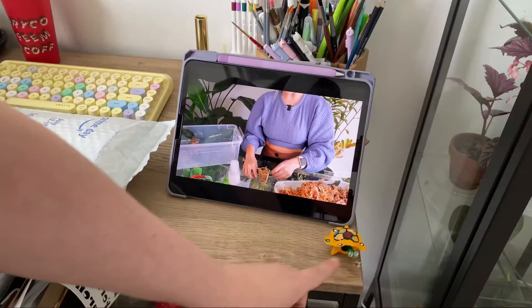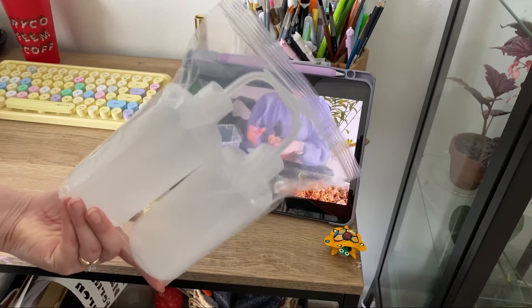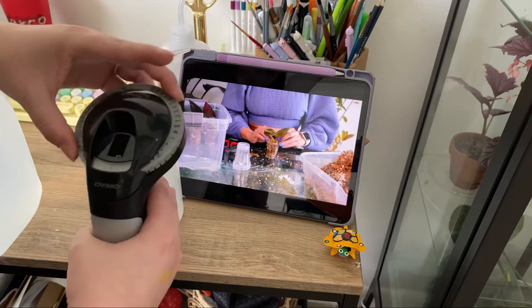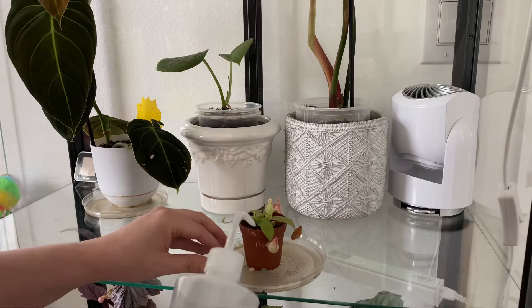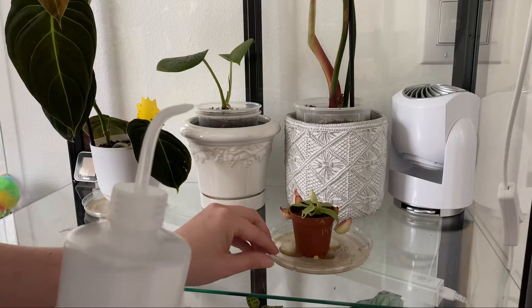I got these squeeze bottles from Amazon so that I could more properly get into the nooks and crannies of my smaller plants. I got two so I could put fertilized water in one and distilled water in the other for more precise water distribution. I'm also going to use them to fill up some of my smaller propagation stations. What I really like is that the water doesn't come out unless you squeeze it — no spillage worries.